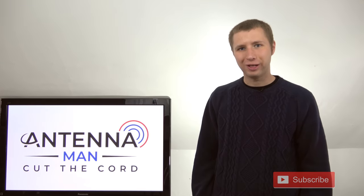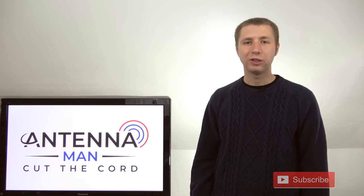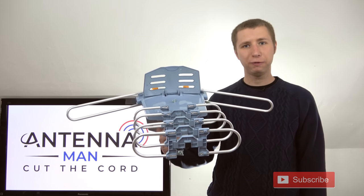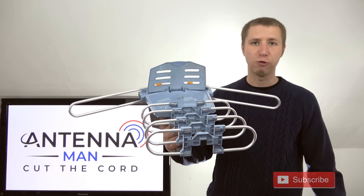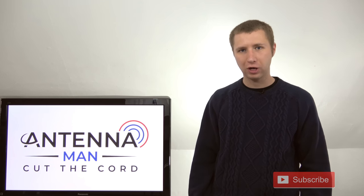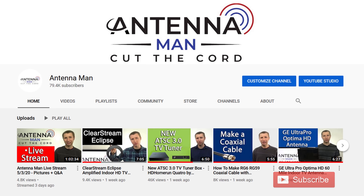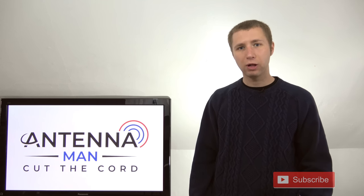Hey YouTube, it's Tyler the Antenna Man. Today I'm going to set up and review this Pingbingding amplified outdoor TV antenna that claims 150 mile range. If you're seeing me for the first time, make sure you subscribe to my YouTube channel. I've been an over-the-air antenna enthusiast since I was five years old and am constantly posting new videos relative to TV antennas and cord cutting.